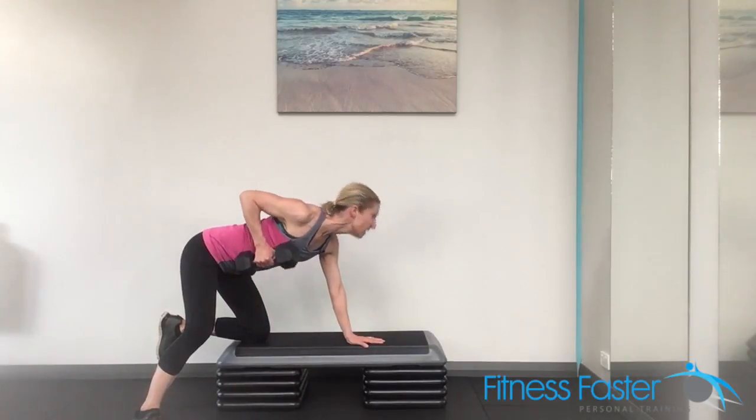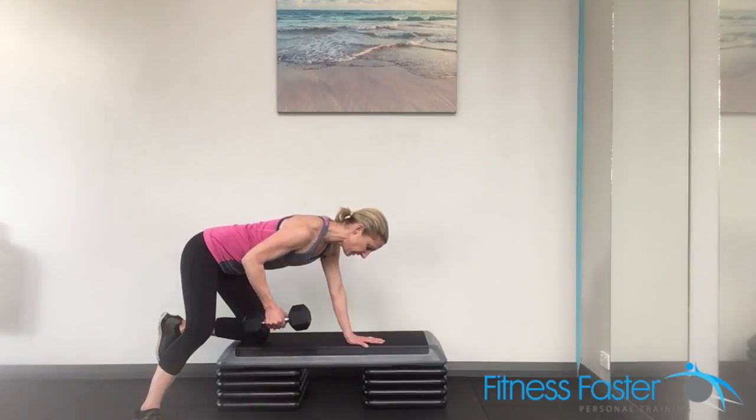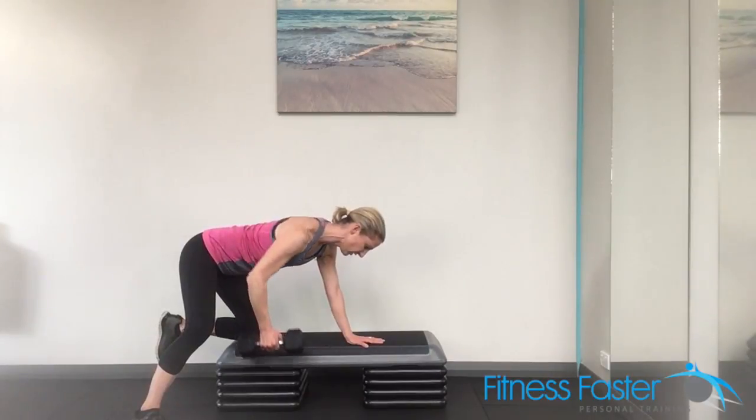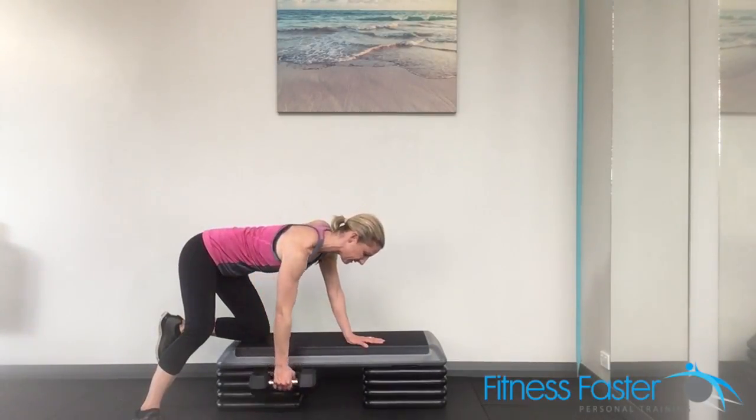Next, staying in a good position as well, not looking up like this. And just make sure if it's too heavy and you can't quite get it all the way, then drop the weight. You want to make sure you get that full retraction of the shoulder, squeezing it all the way back up and slowly releasing.